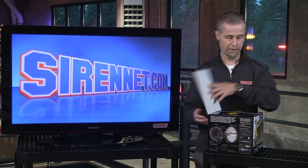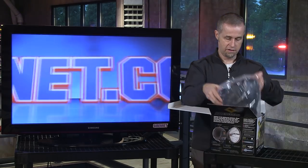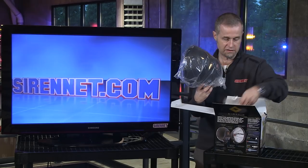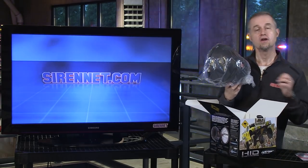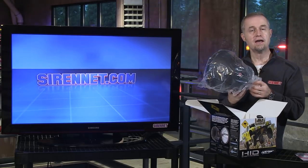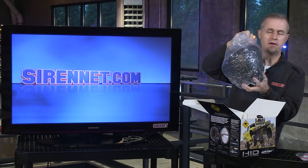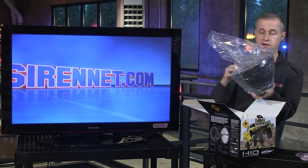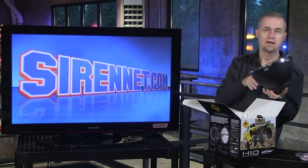Now the thing about HID is two things: you have a ballast and you have a driver. In this particular case, the ballast is included. This particular model of light is in the 240 family. It is a HID and it actually has a 50-watt driving light in here. You might think 50 watts doesn't sound pretty impressive versus a halogen version which might be at 100 watts. The big difference with HID is not so much the bulb size, it's how it's driven.